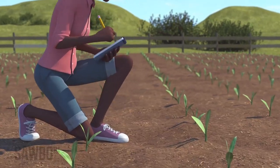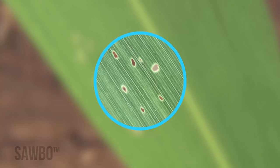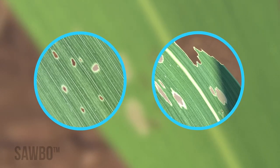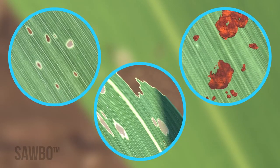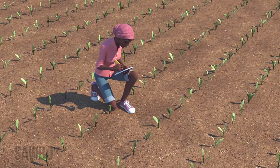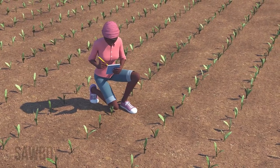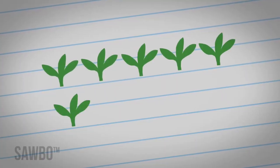Remember you are looking for pinhole damage to the leaves. If you see window pane patterns or the waste from the army worm, this also indicates fall army worm in your crop, but these will be larger larvae and harder to kill. You need to record the number of seedlings that are damaged in these ways.